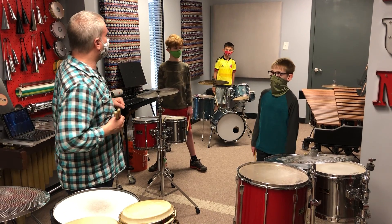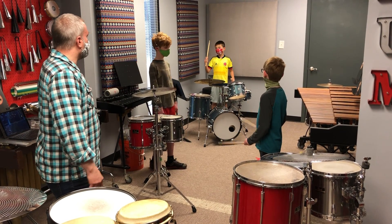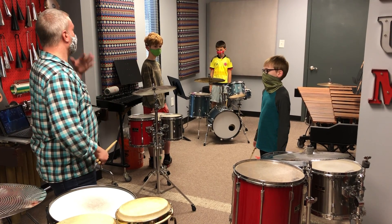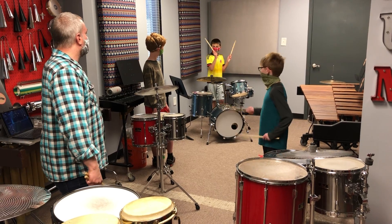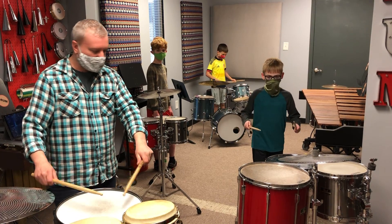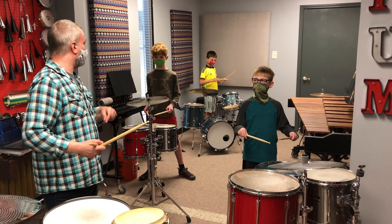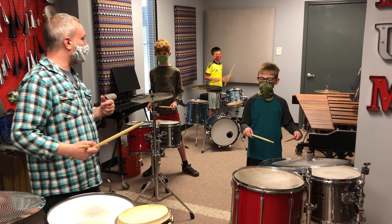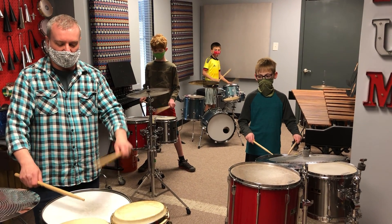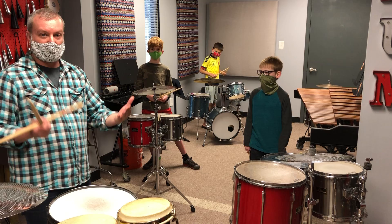So the first rudiment that we're going to do — what is it called? Singles! We're going to play singles. What are singles? You only play once on each hand — just like it says, one single note on each hand. So what instrument are we going to play our singles on? Snare drum! Let's get into set position over our snare drum and play this together. Make sure you count out loud so everybody at home knows what to do too. One measure of eighth notes on the snare drum — one and two and singles and go.